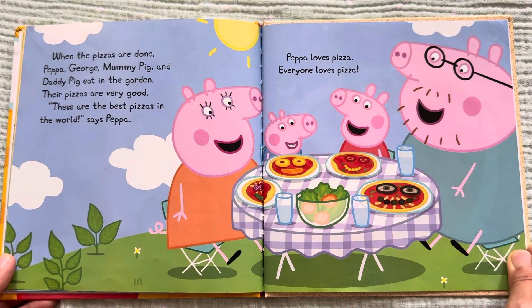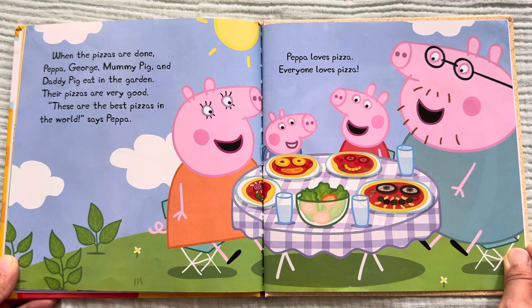When the pizzas are done, Peppa, George, Mommy Pig, and Daddy Pig eat in the garden. Their pizzas are very good. "These are the best pizzas in the world," says Peppa. Peppa loves pizza. Everyone loves pizza. The end.